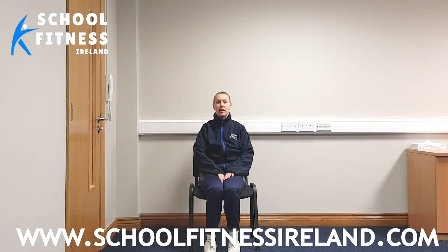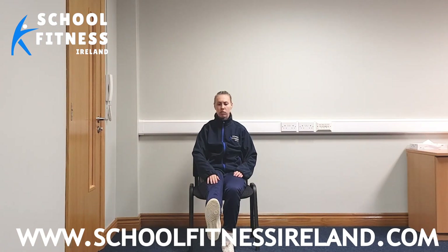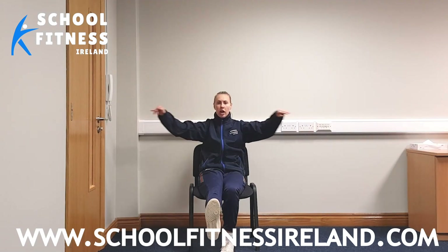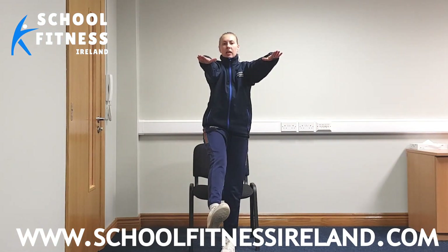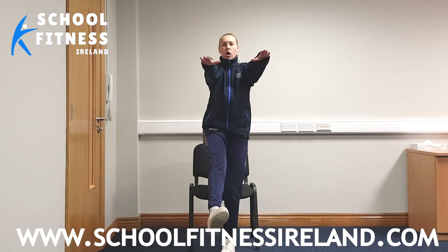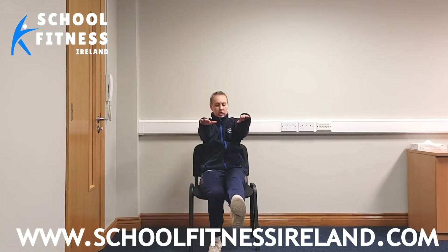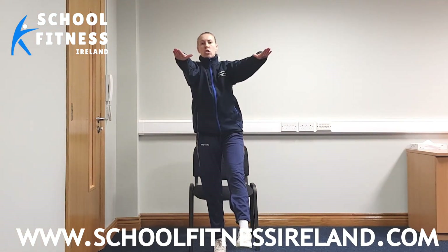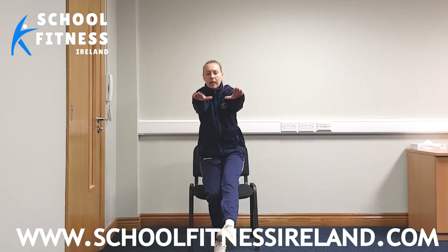What we're going to do next is our one foot get-up. We're going to bring one foot out. You can have your hands out here or to the side — I prefer having them out here, but you know what's best for you. We're going to push up, try and balance. Three, two, one, and back down. Good. And now we're going to swap sides. Other leg up, bring ourselves up. Three, two, one, and back down.